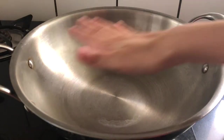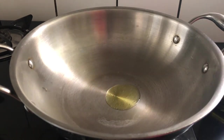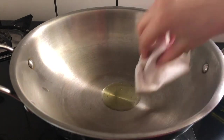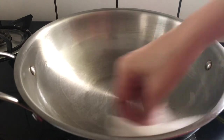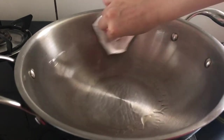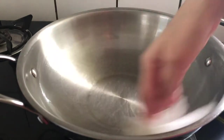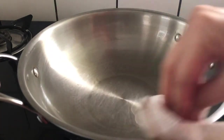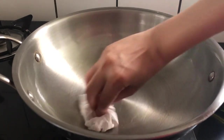Once the pan is hot, pour a teaspoon of oil. Now smear the oil all over the pan using a kitchen tissue or a clean cotton cloth. Make sure that you are wiping off excess oil, leaving only a thin layer on the inner surface of the kadai.